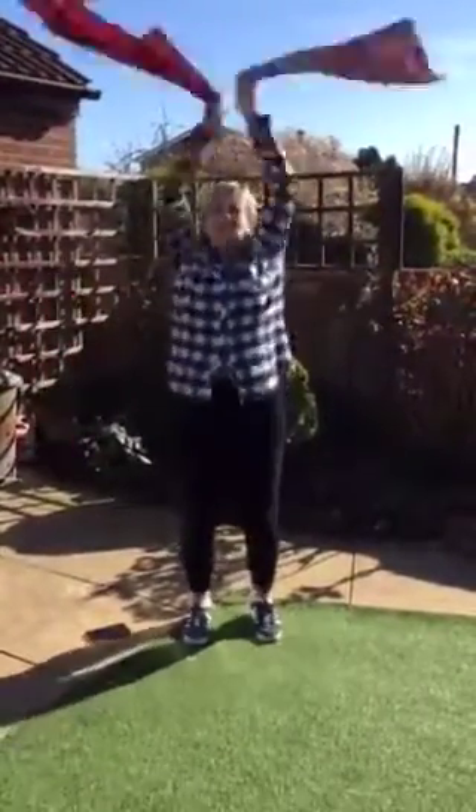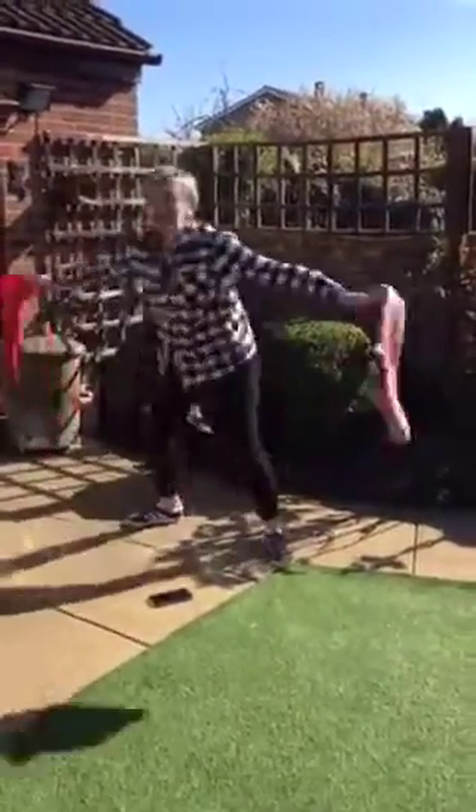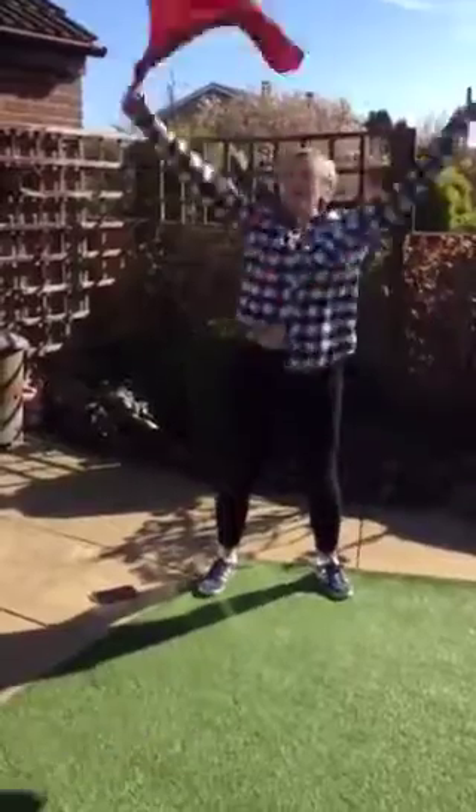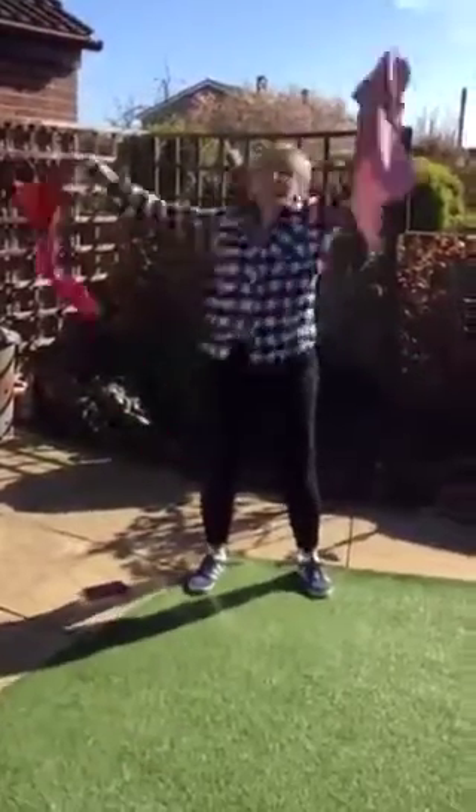That's it. Well done. Crisscross at the bottom. Keep going. Wave it across. Come on owls, come on kingfishers, you can do it. Keep going.